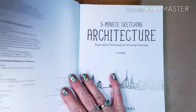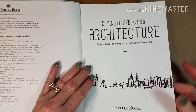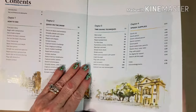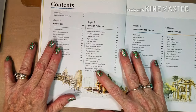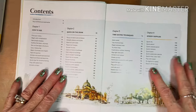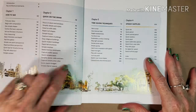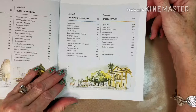It is copyrighted 2016 and it's split into different sections. The first chapter is all about how to see. The second chapter is all on drawing — quick on the draw. Chapter three is all about time-saving techniques, and chapter four is about speedy supplies.